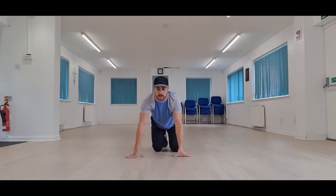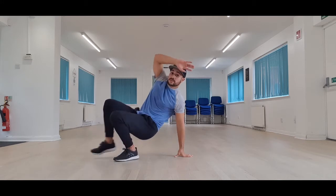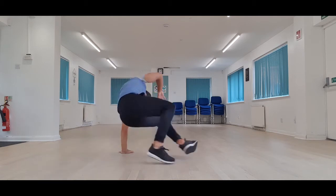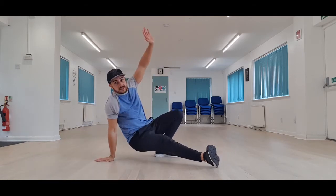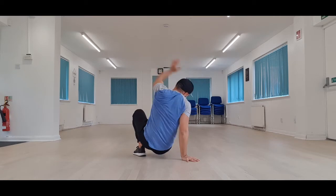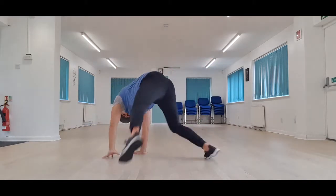I'll show you from the front. This is step one, this is step two, and step three — swipe round. And again: one, two, three. One, two, three. One, two, three. Hands and legs change on step three, swipe round.